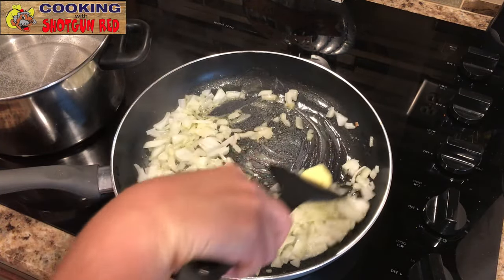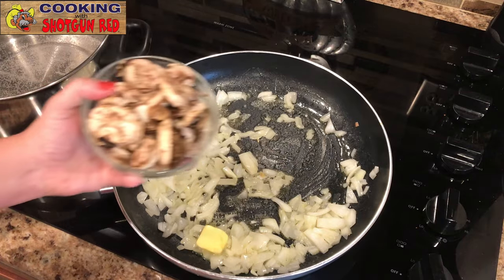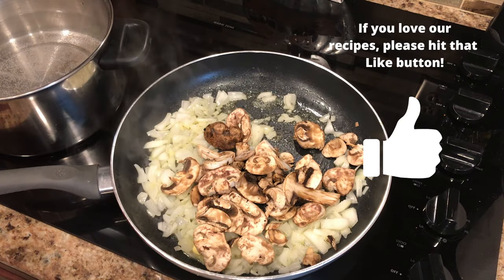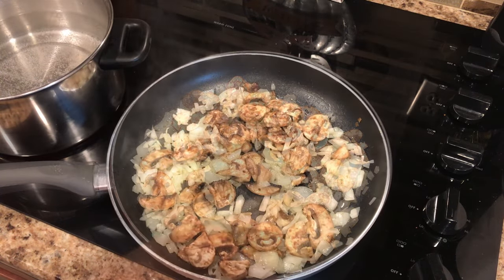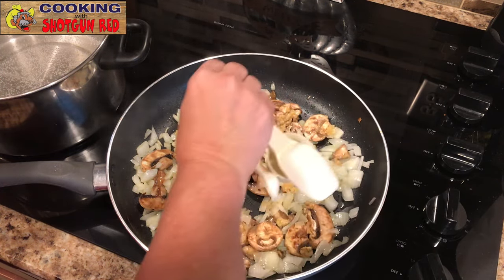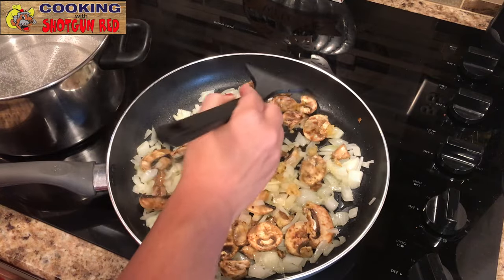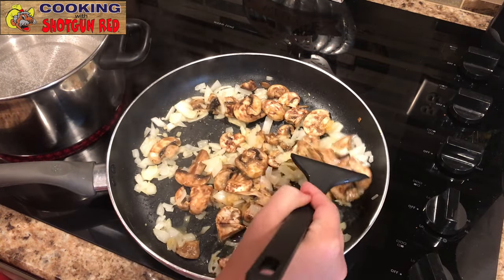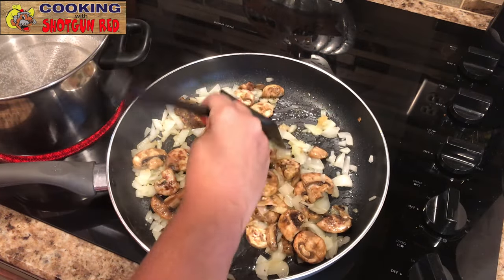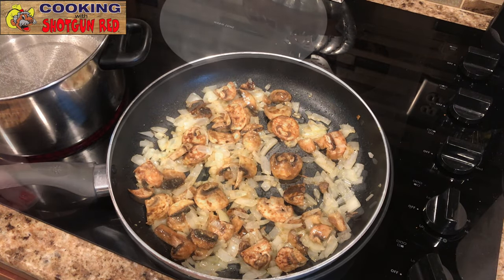Just a pat more butter, then adding fresh mushrooms. Some of these are a little big so you can cut them in half — they're going to reduce down in size anyway. Then one teaspoon of minced garlic. You've got to have the garlic! We're just going to let this cook for about a minute until it becomes fragrant. You don't want to overcook or burn the garlic, but it sure adds a lot of flavor. Then we're going to set this aside on a plate.